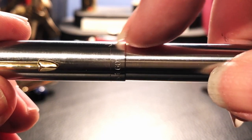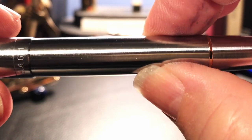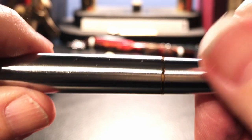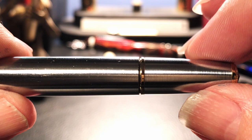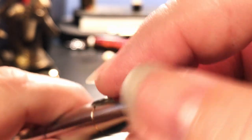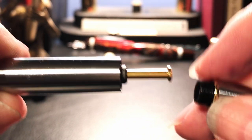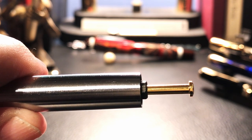There's a very small step down to the barrel, which is straight until it begins to taper to a single gold ring. That ring separates the blind cap, which is also brushed stainless steel, continuing in the taper to the bottom finial, which mirrors the shape of the top finial.